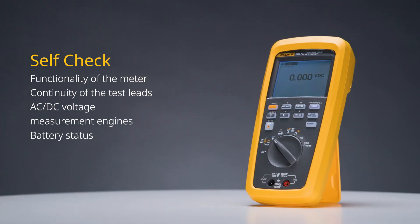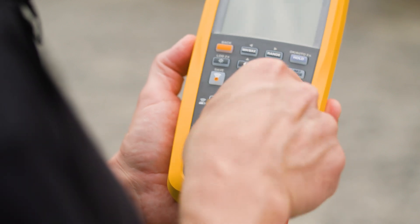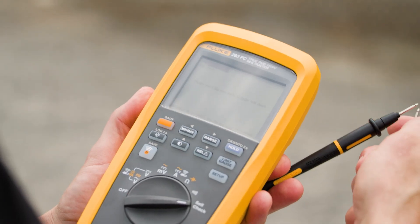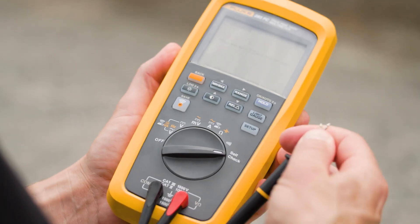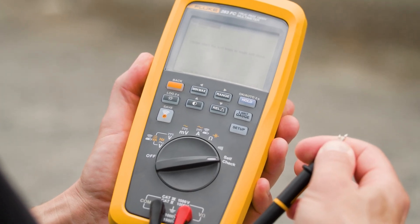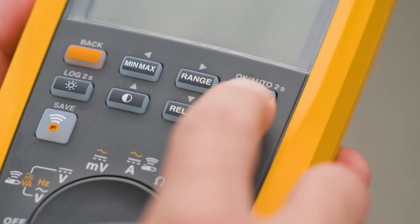It'll check battery status and when it was last calibrated and whether it needs to be recalibrated. So when we're doing the test, we're going to turn the dial to the self-check setting. We're going to take the two test leads and we'll short the test leads out — so we'll connect the two test leads together.